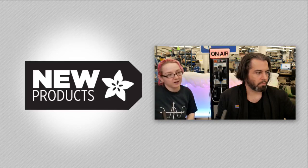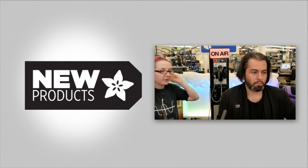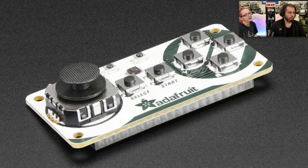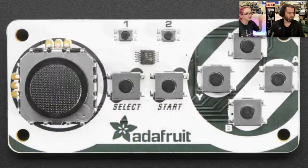We're going to start off with the arcade bonnet — actually the joy bonnet. This is the arcade bonnet silkscreen by Phil B. Wait, I don't know what I said — I meant joy bonnet. There was the arcade bonnet we did two weeks ago. This is the joystick bonnet.